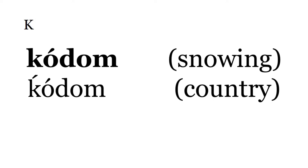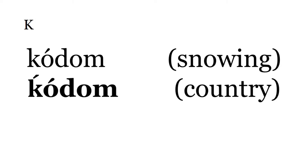Kodom means snowing. Ko is snow, just a regular K. Kodom, with a glottalized or special K, means country. Kodom, country.